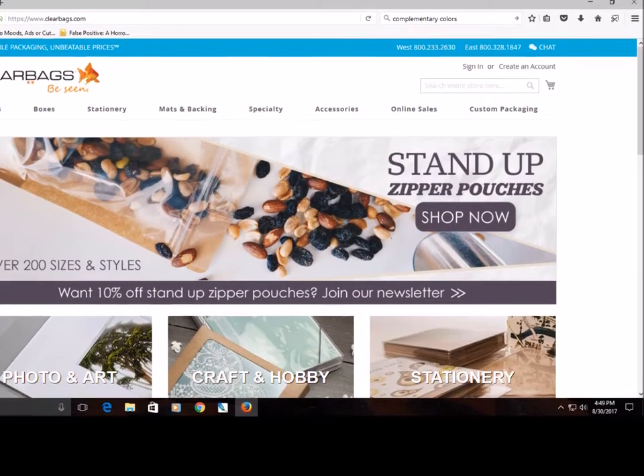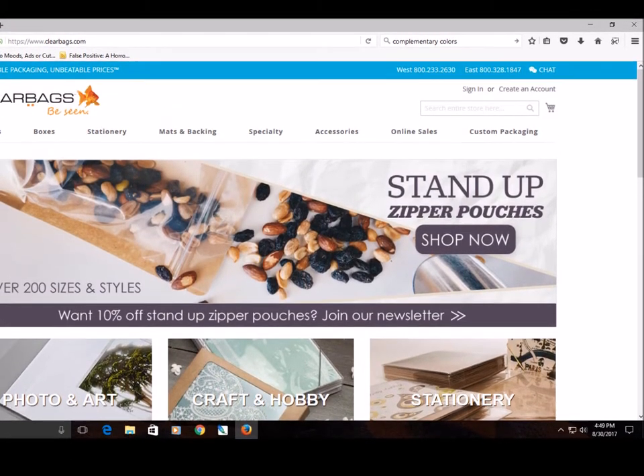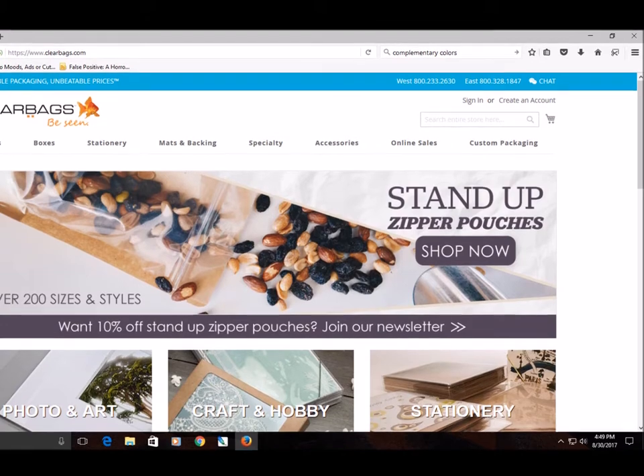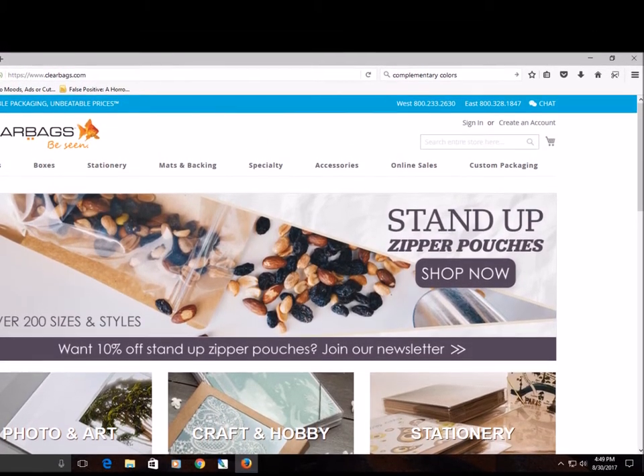Most artists produce work that inevitably needs protection from the elements, time, and when shipping. Through another artist's friend, I discovered clearbags.com, which is a great resource to anyone needing protective sleeves for their work.